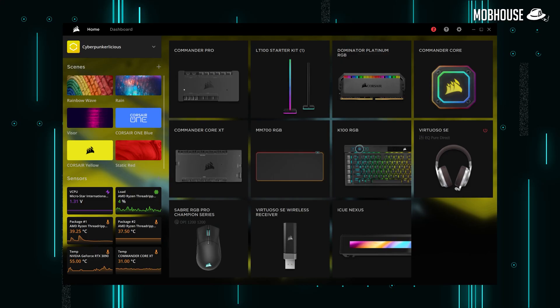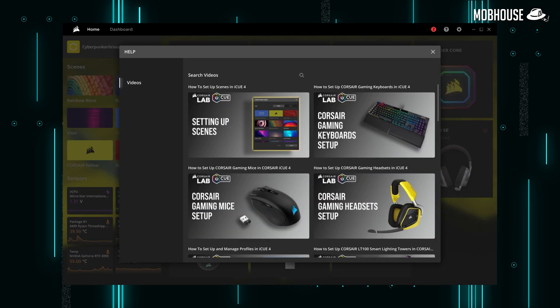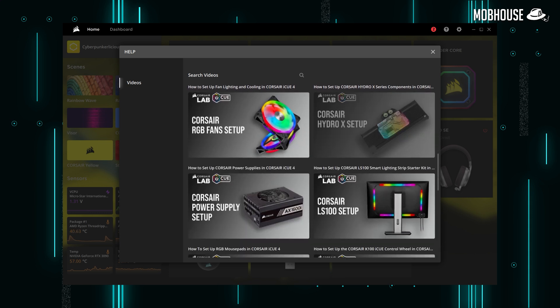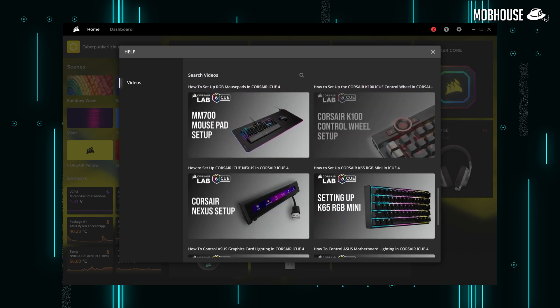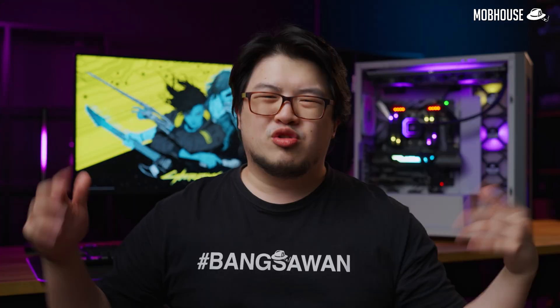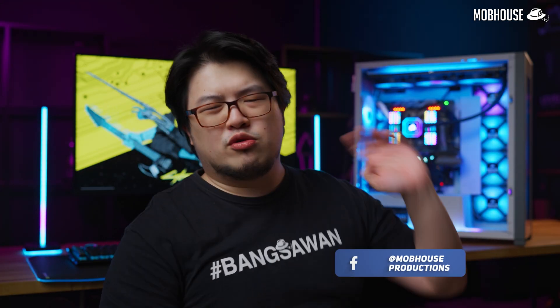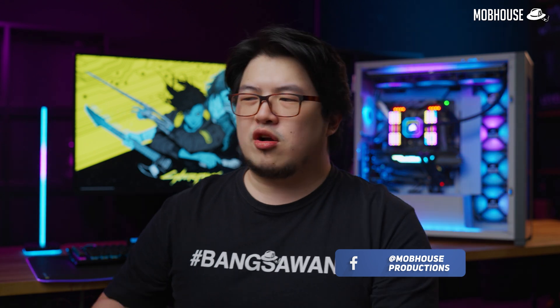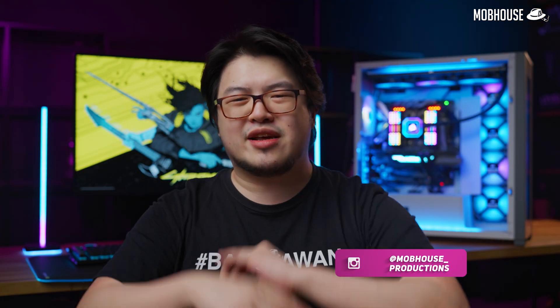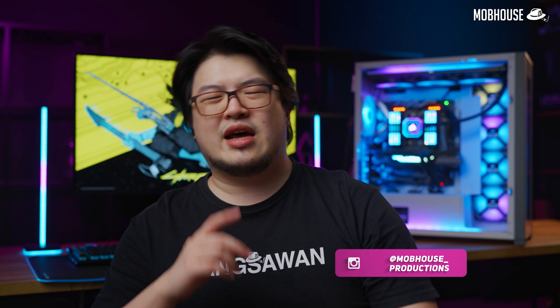If you're still confused after my explanation, it's okay. iCUE 4 even comes with integrated tutorials in the Help section containing a playlist of YouTube videos to help you set up your devices. And that is everything about the iCUE software. Leave a comment below if you have any questions regarding iCUE. Don't forget to subscribe and hit the notification bell, and follow us on Facebook and Instagram to see more shenanigans from the Mob House crew.